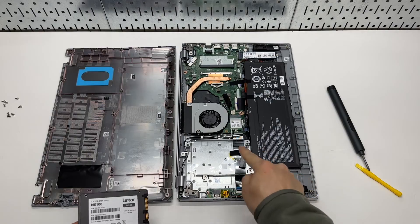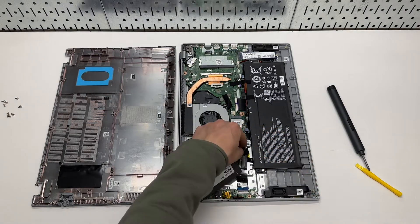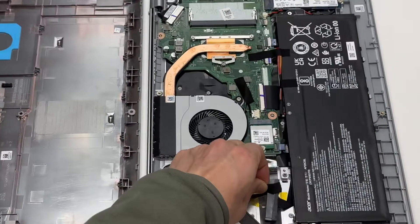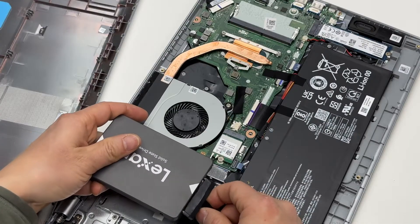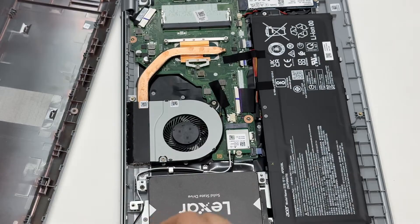That's the slot for the hard drive. Looks like it is secured by a piece of tape. Let me zoom in and make the connection. Now let's grab the included four screws and secure the hard drive to the case.